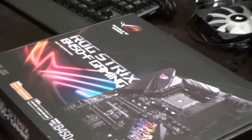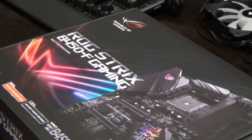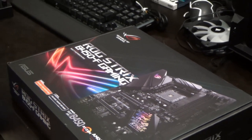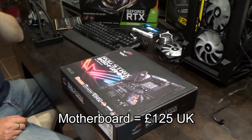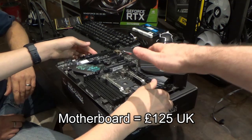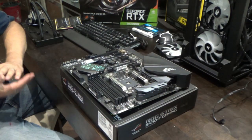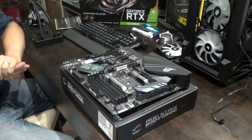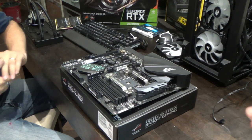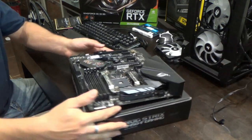This is the motherboard - it's a Republic of Gamers B450F motherboard and it cost £125. It's quite important for this setup for the RGB lighting so it looks nice as well as performs well.